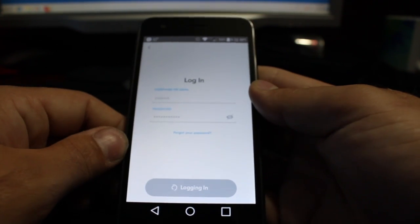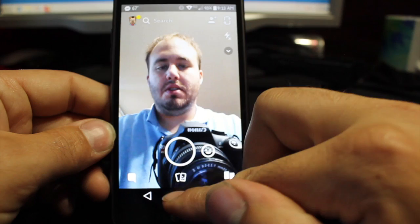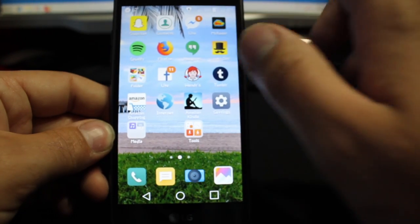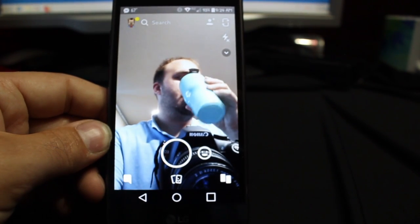We'll do this just for reference to see how long it takes for the first login. So there we are — that's not too terrible. Let's exit out, clear all the apps, and then we'll give this a try again. Go ahead and open this up. See, it's not too terrible — that Snapdragon, I love it.